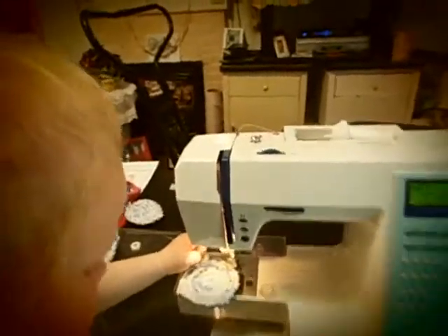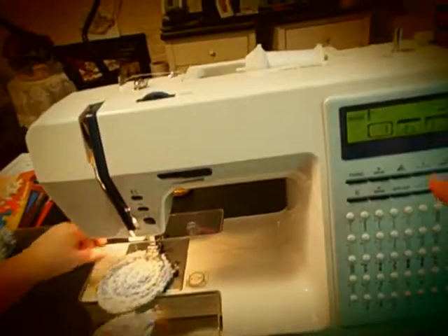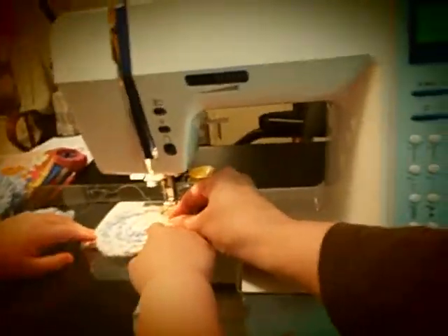Today we're sewing and we're doing a zigzag stitch. We're going around and making a zigzag stitch on this sewing machine. We're using stitch number five and putting pretty big stitches, and you keep your finger from going underneath there as that comes down.